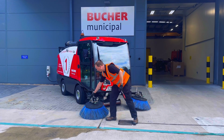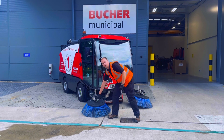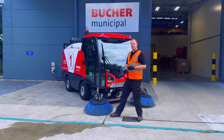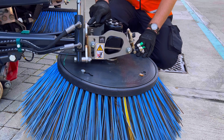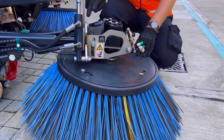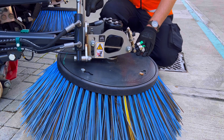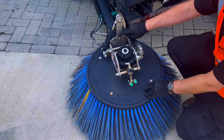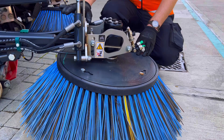We're checking the outer third is in contact with the ground. If not, there are just a couple of simple adjustments you can make. There are normally three bolts at the back of the slot. This machine has the rotor tilt option so we can control this hydraulically in the cab, but normally at the back of the slot you've got three bolts. We'd loosen these off and we can change the camber of the brush to the side.